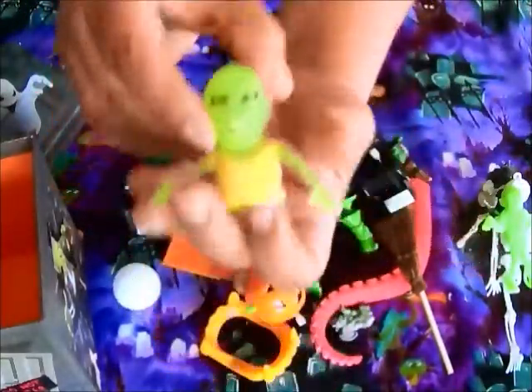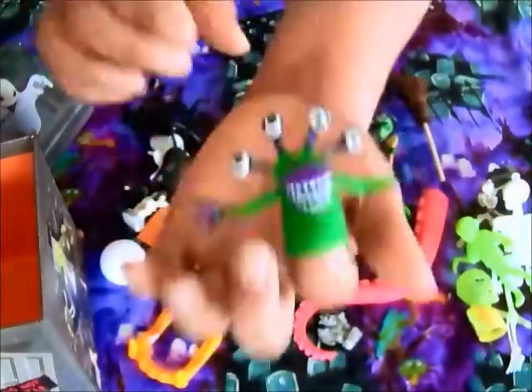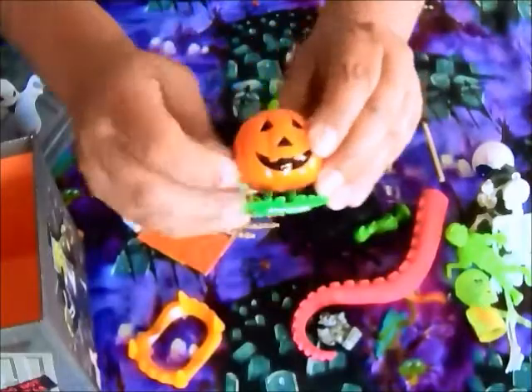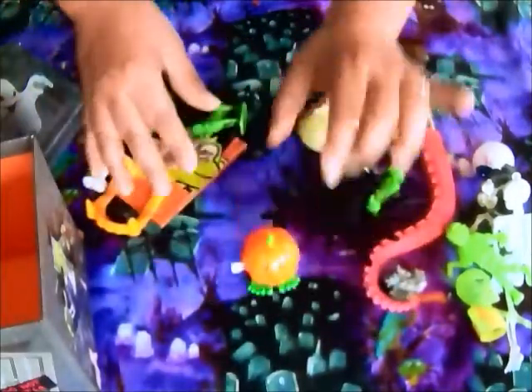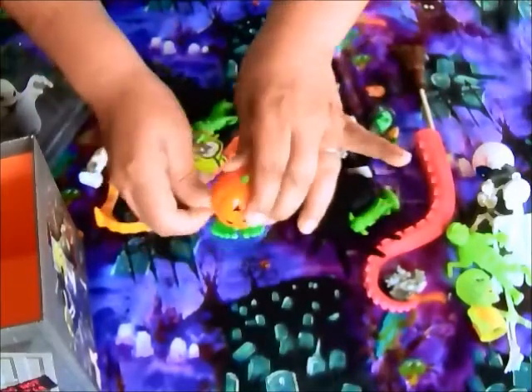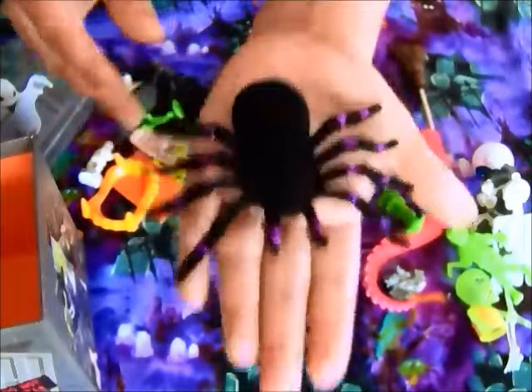I also have other zombies, like this finger zombie — it's a puppet you can just put right on your finger. And here's a monster puppet. I love that. And we have an eyeball, and a wind-up pumpkin that I got at the 99 cent store. Can you imagine that chasing you? Imagine this pumpkin chasing you down the sidewalk — of course it has to be midnight. And how about a big hairy spider? I'm scared to death of spiders.